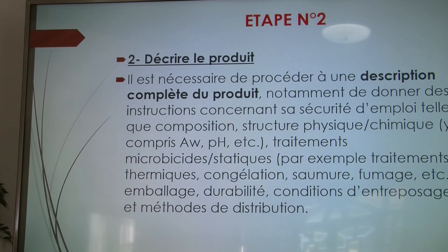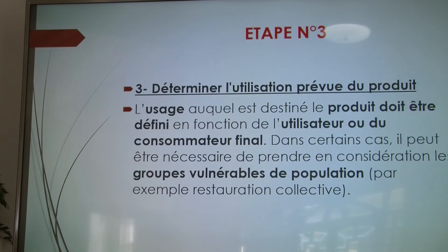Deuxième étape : décrire le produit. Cela permet de connaître les phases de fabrication, comment il est fabriqué et comment il a été conçu. Troisième point : déterminer l'utilisation prévue du produit — est-ce qu'il est destiné à la restauration commerciale, la restauration rapide, ou la restauration collective ? Ces critères sont déterminants pour identifier et mesurer les risques liés au produit.